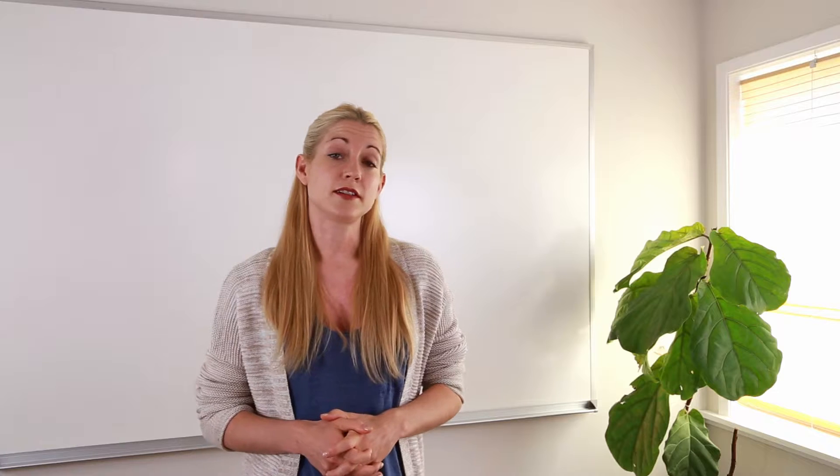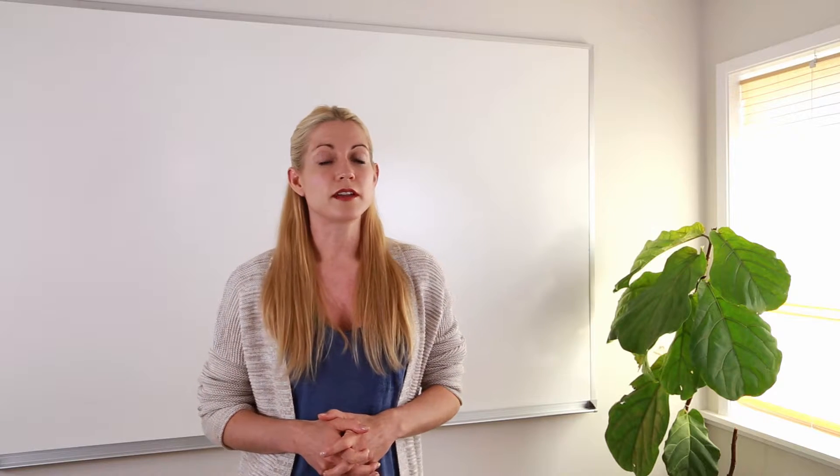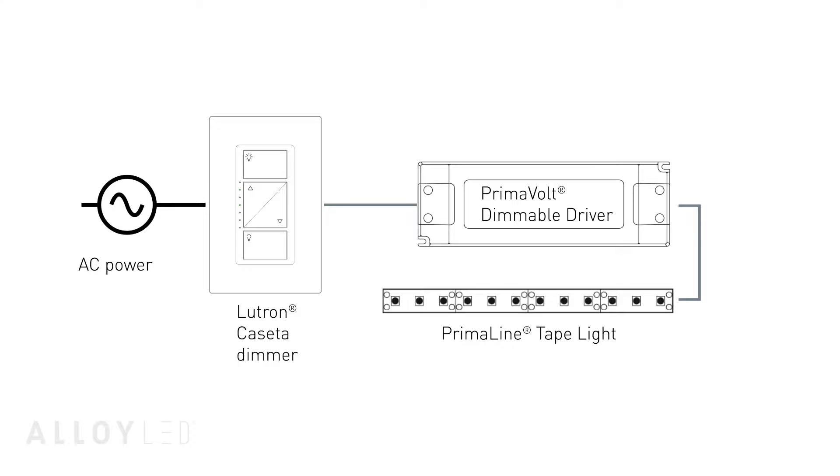You can dim the lighting, turn it on and off, and even set it to go on automatically, all hands-free. All you need between your Caseta control unit and the low voltage tape light is an Alloy PrimaVolt dimmable driver.